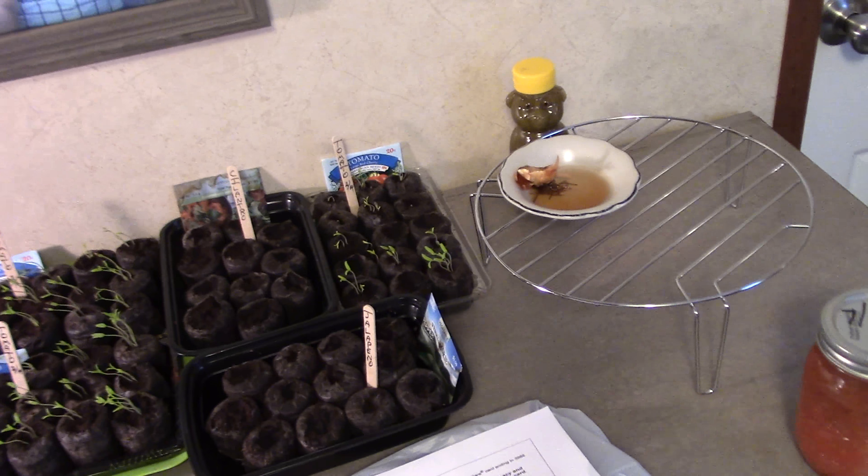Last year my seeds tanked — they all got tall and leggy. I planted about 150 tomato plants and we had probably enough to can maybe four jars of tomatoes; they did terrible. Fortunately we had canned enough to last us for two years. We do all of our tomato stuff — chilies, spaghettis, whatever — with our own canned tomatoes.